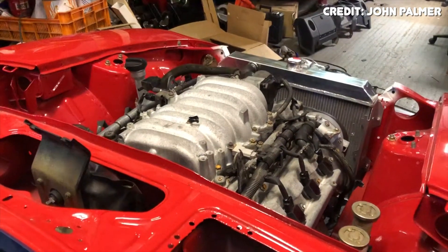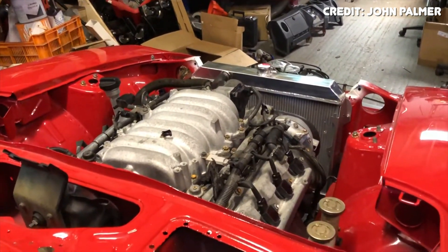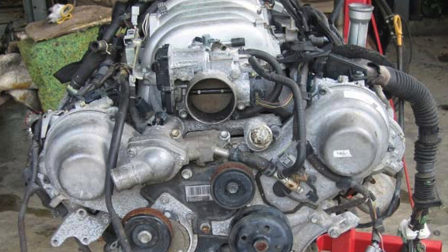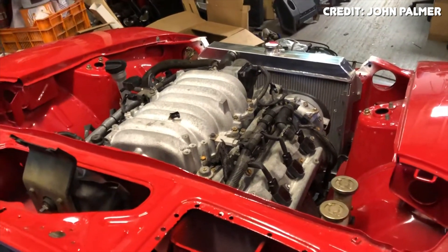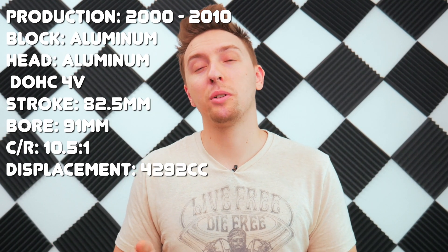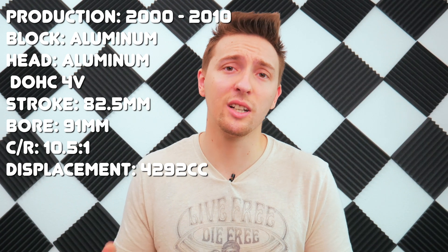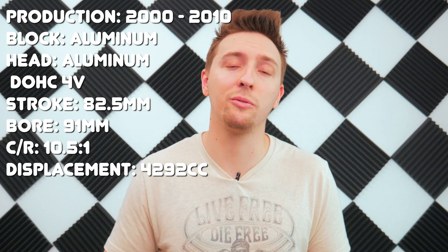The 3UZ cylinder heads are nearly identical to the cylinder heads found on the 1UZ — in fact, 1UZ heads will actually bolt straight onto a 3UZ block and will work completely fine with some minor modifications to the pistons for valve clearance. Like the 2UZ, the 3UZ also features Toyota's Variable Length Intake Manifold System, which works the same way and has a big impact on where the engine makes power most efficiently. To recap: the 3UZ had a production run from 2000 to 2010 in production cars, an all-aluminum design, dual overhead cams, VVTi, Toyota's Variable Length Intake Manifold System, 4 valves per cylinder, and a 10.5:1 compression ratio.